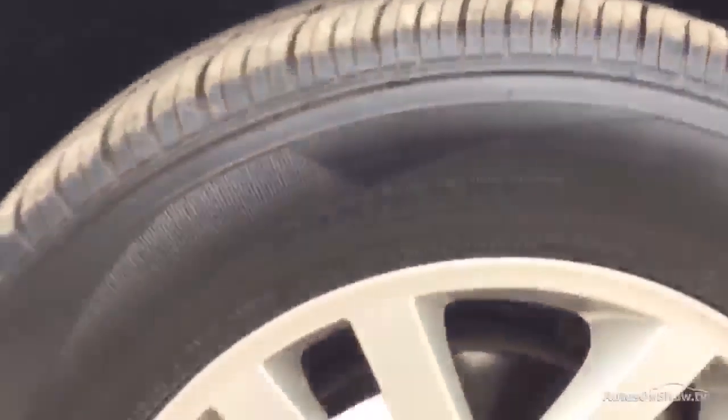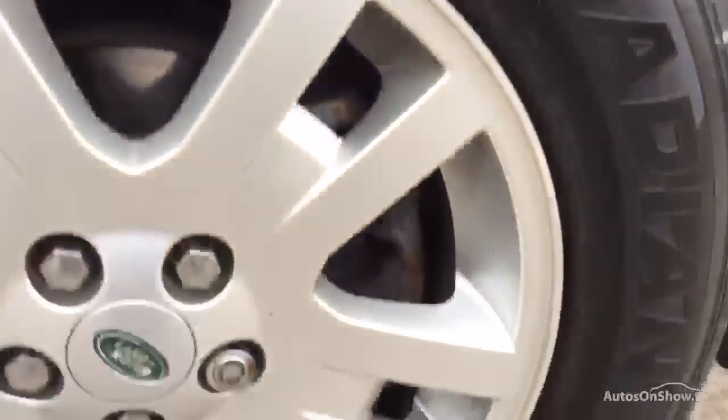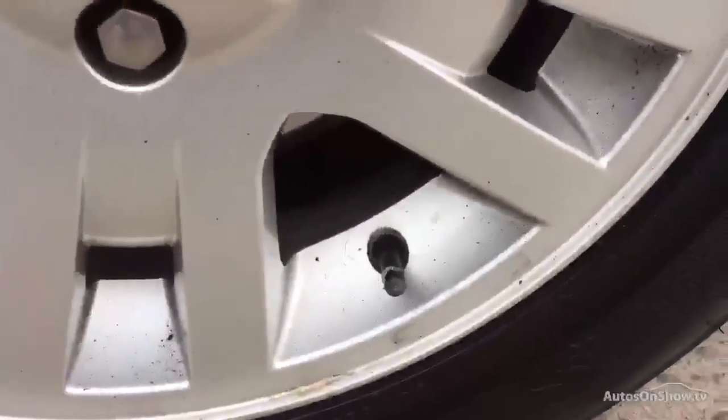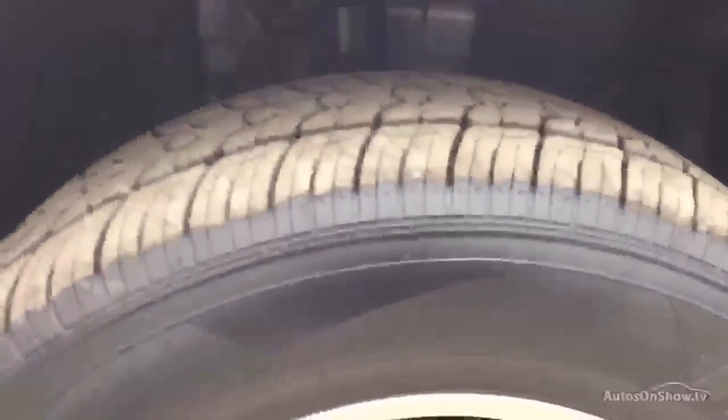Come down to the offside front wing which has got some minor scuffs on, which would require a bit of polishing. Down to the wheel which has got no curb damage on at all — just wants a good clean, and maybe a little touch up at the bottom there. We've got a good 7mm on that tyre.